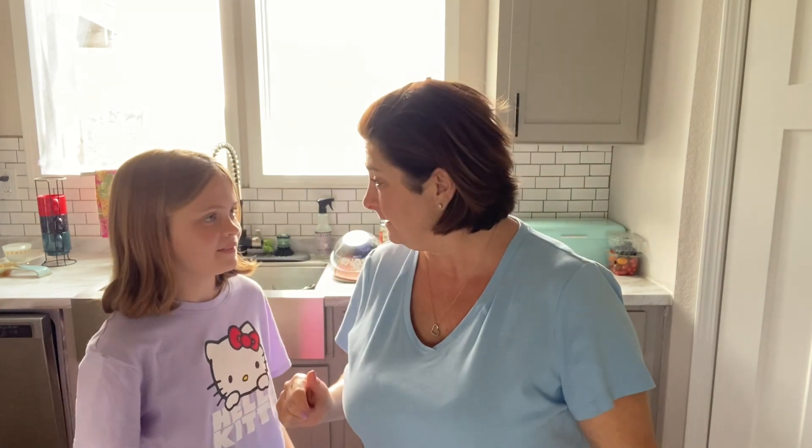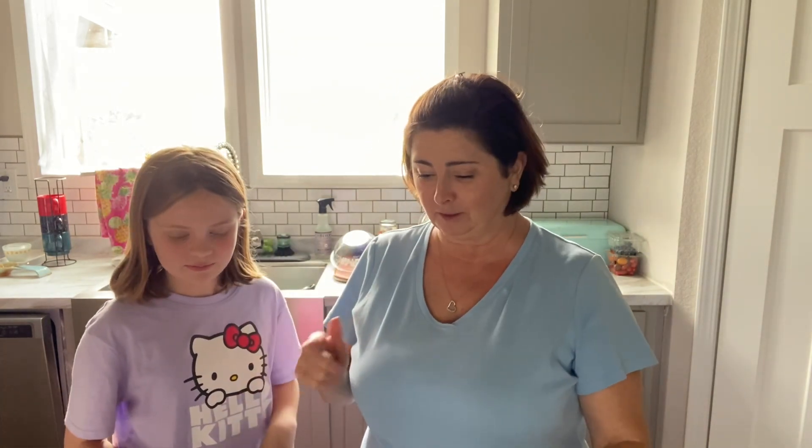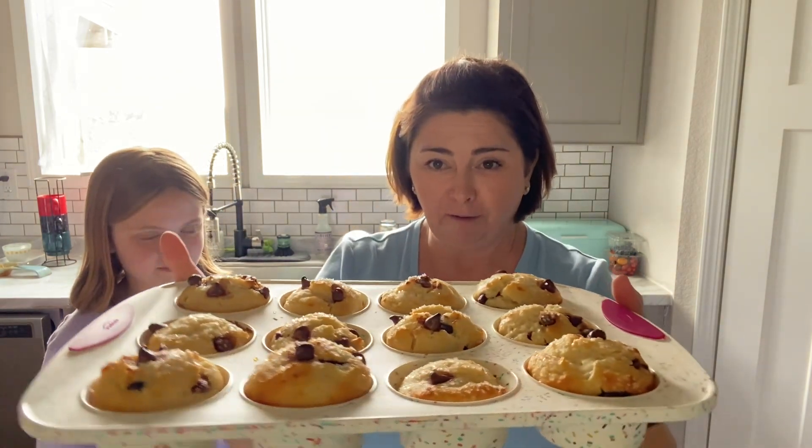The muffins have cooled down enough and we can handle these suckers now. I have a special guest for this part — my daughter is home with me today and she wanted to taste test these with me. So we are going to dig in here. Here they are, one last look.